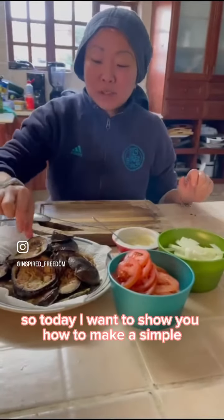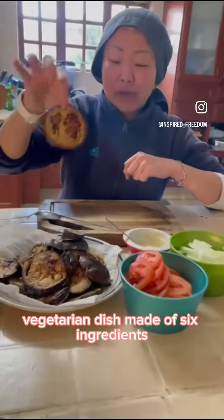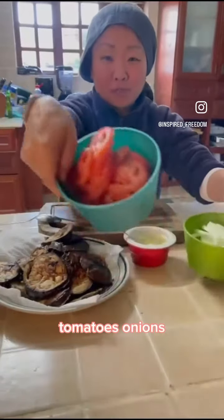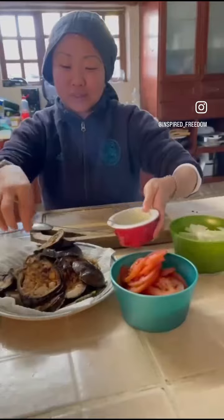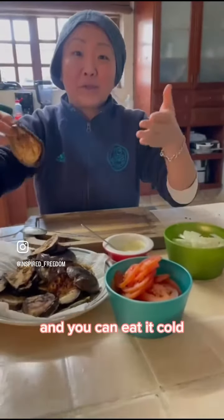Hi guys, how are you? I hope you have a great Sunday. Today I want to show you how to make a simple vegetarian dish made of six ingredients. You have eggplants, tomatoes, onions, garlic, and mayo. It's very simple, it's vegetarian, and you can eat it cold.